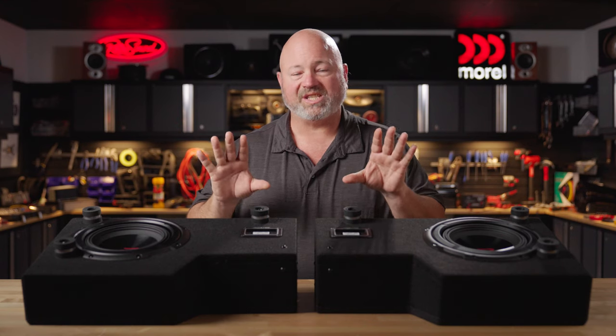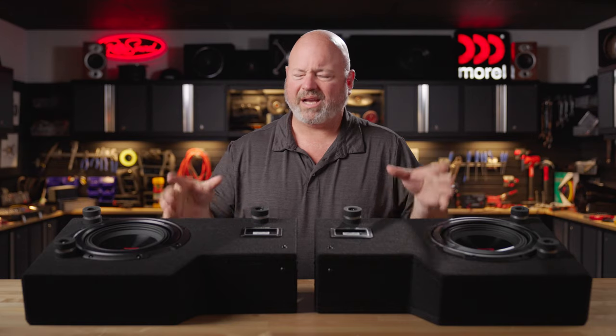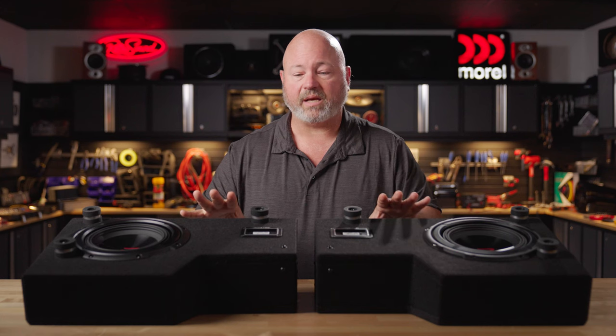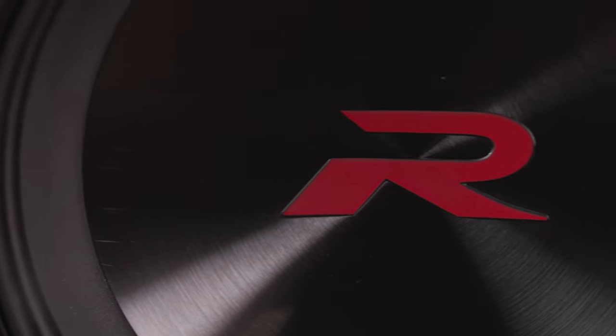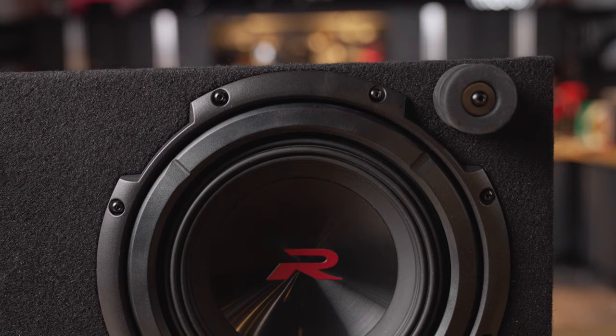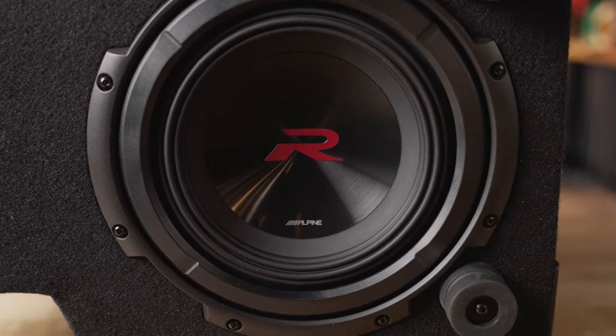So let's get into how this sub works. It's actually two separate enclosures, each one housing an 8-inch woofer down-firing. We actually have it sitting upside down here on the table so that you can see the underside of the subs, see the woofers themselves. These are R2 series woofers. They are made of Kevlar and pulp with a rubber surround. They're good and durable, perfect for down-firing bass into the floor of your truck.